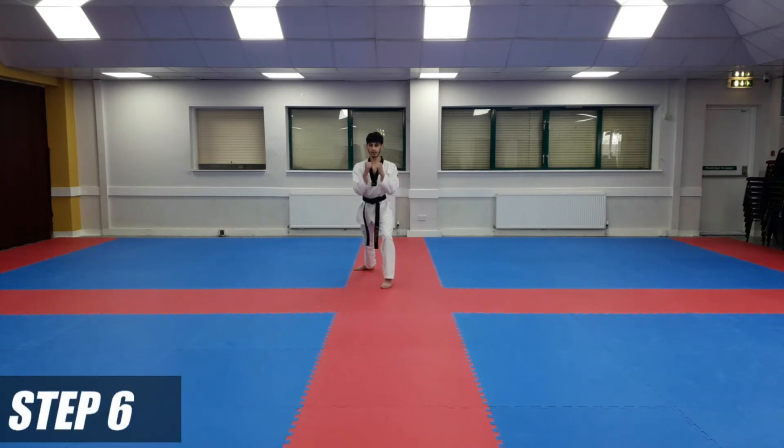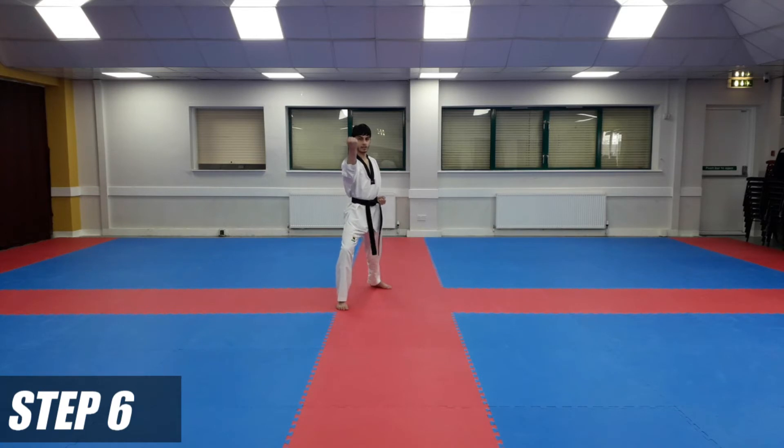From here, we're going to bring our hands together and do a push kick with our right leg. Hold it up. You're going to put your hands in this position — right hand underneath your left side over here. From here, you're going to do a back fist in long stance to the nose, and then an inner block on the spot with marking hand — inner block.